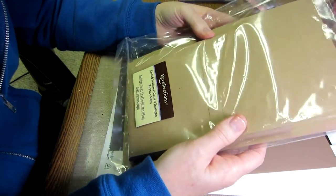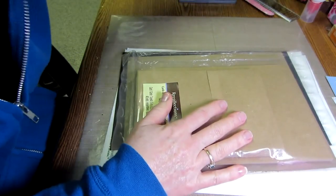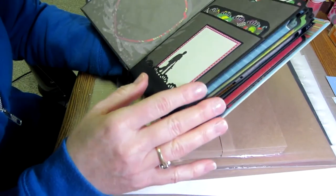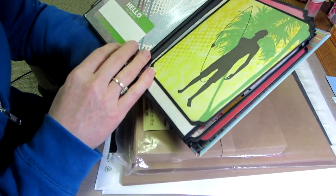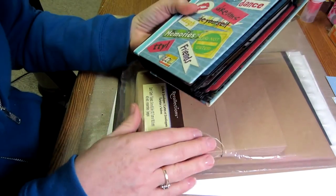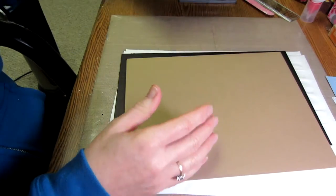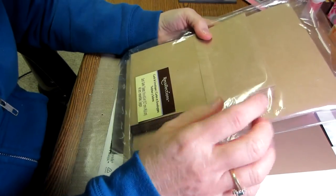I'm using the craft color, but they come in black and white too. I've only used the black and the craft. So you're going to need six envelopes and six cards.